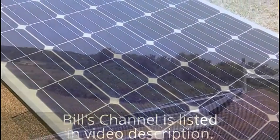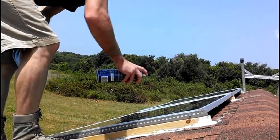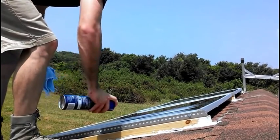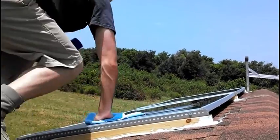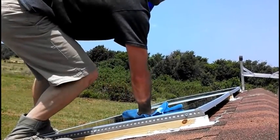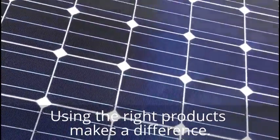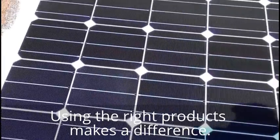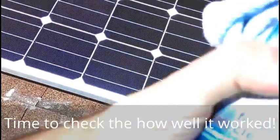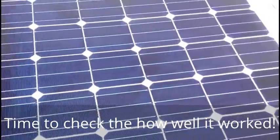I can't hold the camera and clean at the same time — well, I guess it turns out you can. I'm gonna do a section of it to show you the difference with the window cleaner compared to just using soapy water. Yeah, it shows the difference compared to over there. Some good old Windex foaming glass cleaner — that makes a big difference right there. We'll see what the wattage is after we finish cleaning.